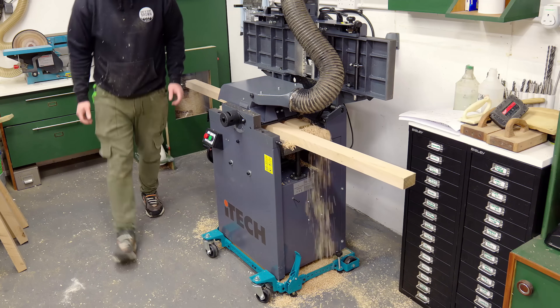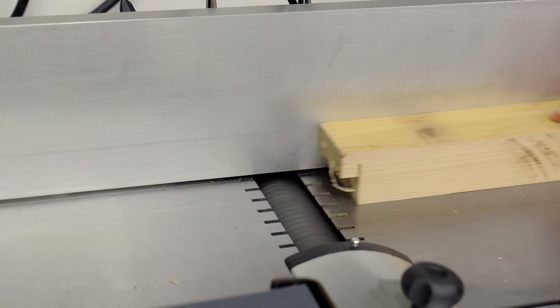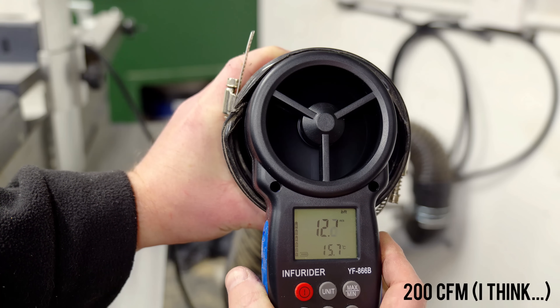Firstly and most significantly, the one horsepower dust extractor just doesn't seem to be powerful enough. Since upgrading my planer thicknesser recently it really struggles when the machine is in planer mode. The manual states an airflow of 20 meters per second is required and my extractor is only managing about 12.